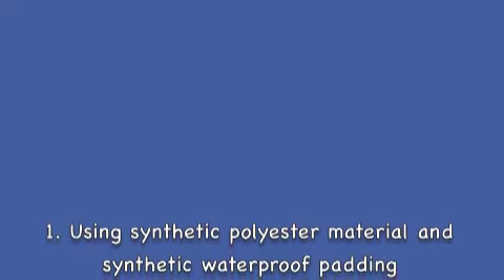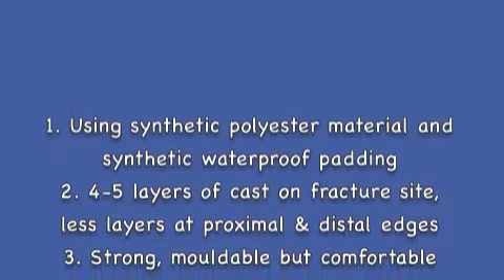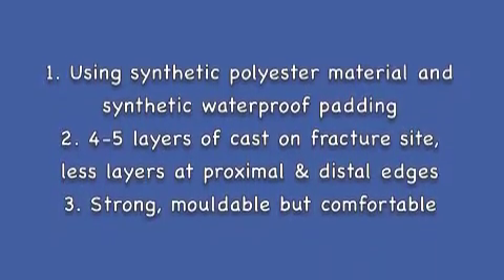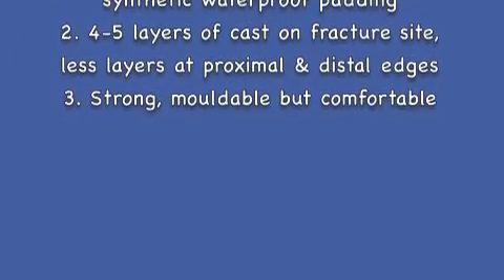The basic technique of focused rigidity cast uses synthetic polyester material and synthetic waterproof padding, with 4-5 layers of cast on the fracture side, and baseless layers at the proximal and distal edges, so it can create a strong, moldable but comfortable cast. It can be applied to minimal fractures, and can be used for the entire treatment.